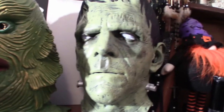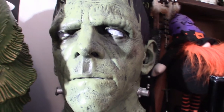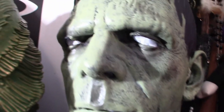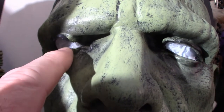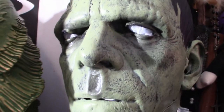This one here, I'm thinking is Ghoulish Productions. It's another Frankenstein mask with a very cool color scheme. The thing is, when I first saw this, this particular eye right here is damaged. I've yet to figure it out — kind of trim it up, maybe superheat it and get it pushed back in so it looks normal. That's a work in progress.